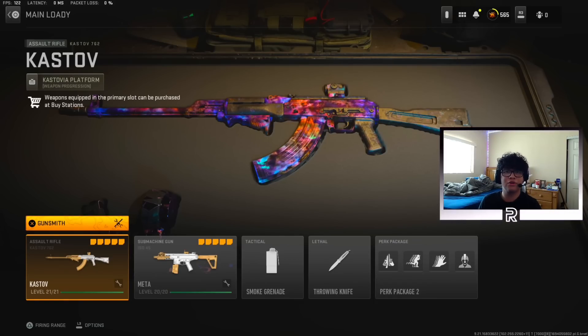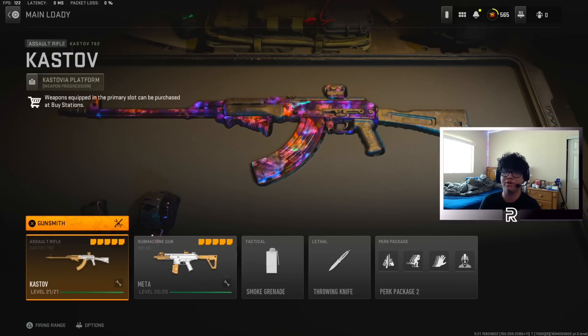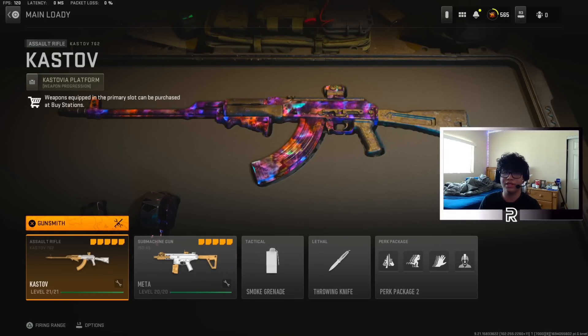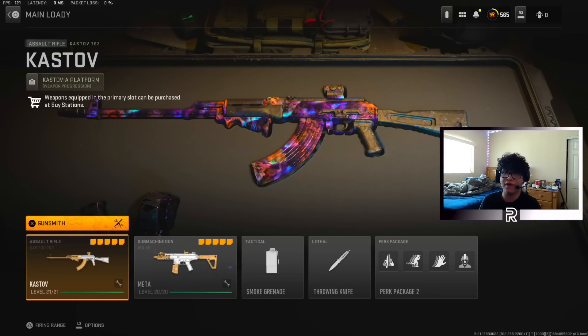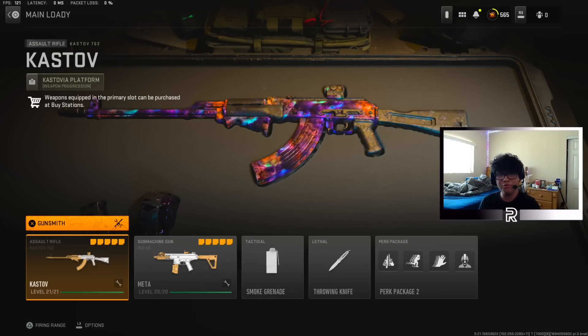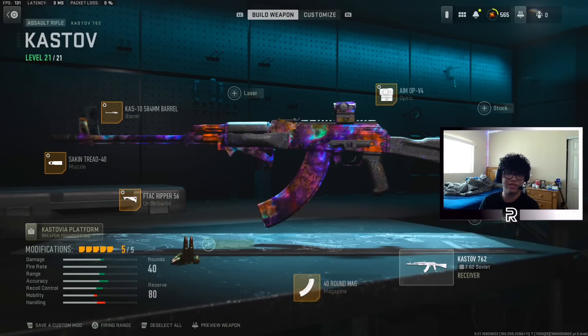The first class setup we're going to be showing you guys is going to be the Kastov 762. After the Cronin Squall got nerfed, we obviously need a new meta AR that's going to be a really heavy hitter — one that competes with the Cronin Squall because that gun just absolutely beamed. But it got nerfed twice, so it's not really viable anymore. So the new meta AR is the Kastov 762.